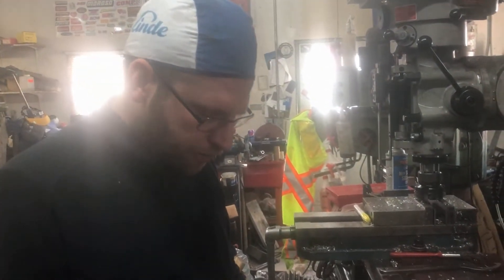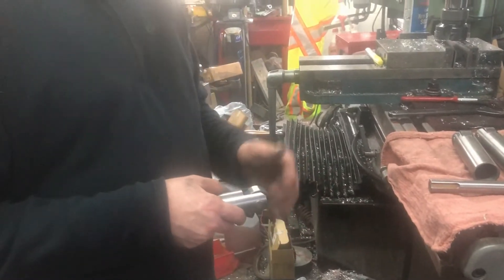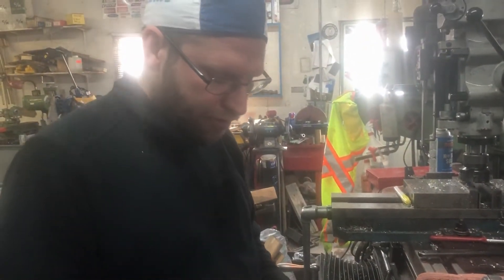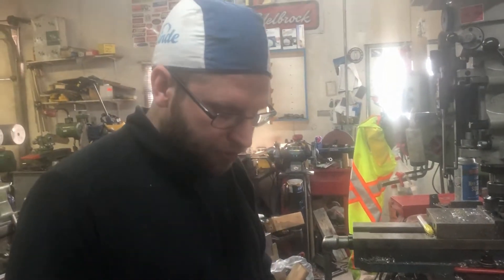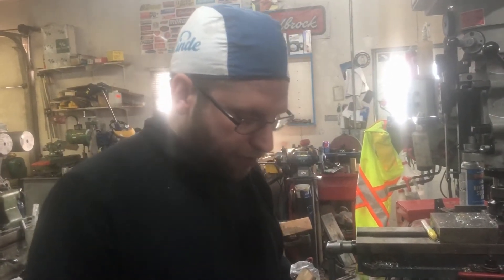This was our first go at case hardening like this. You can see there is a little bit of staining — I can't feel it with my fingernails but I can see it. Next time, since we have the little electric furnace, I think I'm going to try doing them in a sealed canister and letting them soak for a set amount of time per the book for our required case thickness. But for a first try, I'm very happy with it.